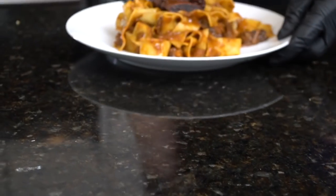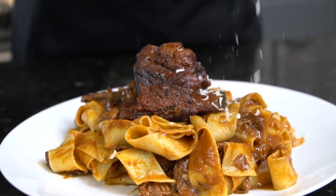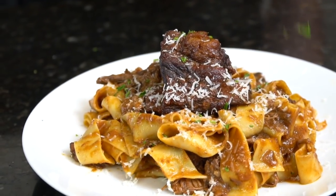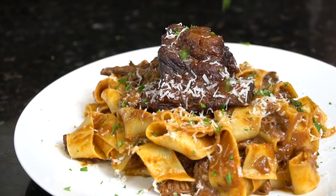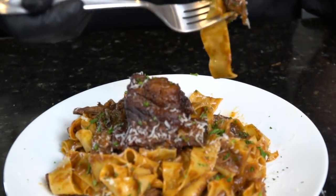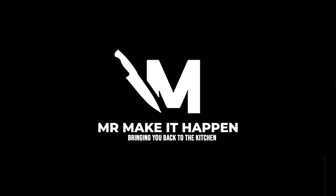That might be the money shot right there. It's time to plate this up and get a taste test. We're finishing with a little fresh chopped parsley and some grated Parmesan cheese — got to make the thumbnail look good. Brace yourself for a trademark money shot. And that, my friends, is for sure a fork-drop recipe. You guys have got to give this a try for New Year's. Thank you for all the support this year — Happy Holidays, Happy New Year. Make sure you hit that subscribe button and the bell to enable notifications. As always, thank you for your support.